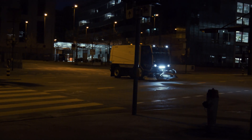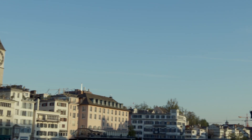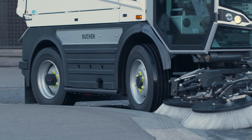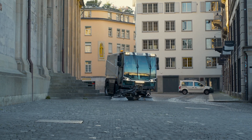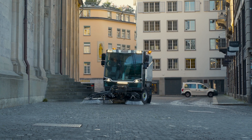The CityCat VR50e allows effortless switching between driving modes without having to stop the sweeper. The four-wheel steering, included as standard, makes the vehicle highly manoeuvrable and allows it to work around even the most challenging obstacles.